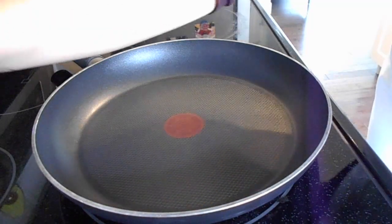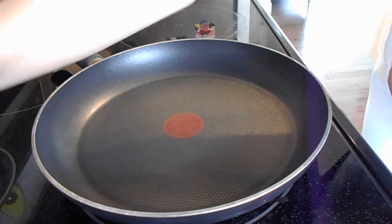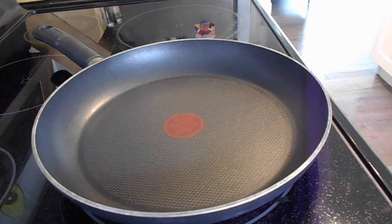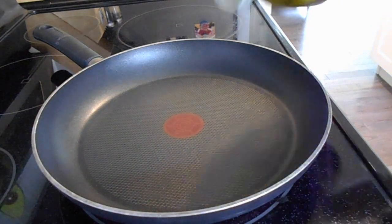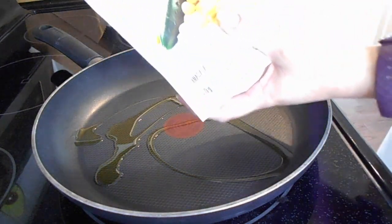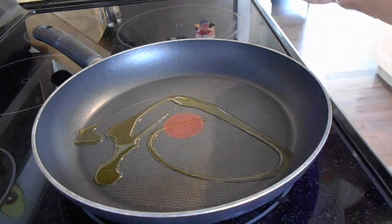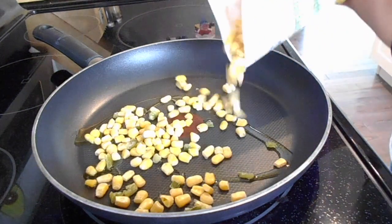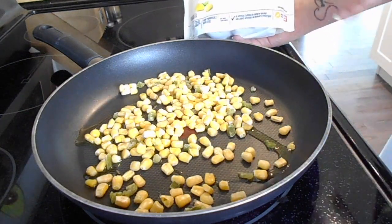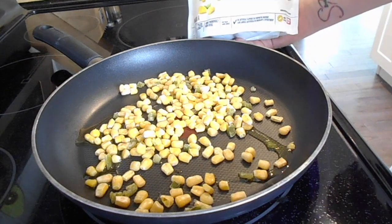While I let my black beans drain a little bit, I'm going to heat up my pan to about 3.5 and add just a little bit of olive oil. Then I'm going to put some of this frozen corn and jalapeno pepper in the pan. I'm not honestly a huge corn person, so I like having it in a frozen bag like this so that I can just add small amounts and I don't have to commit to an entire can.